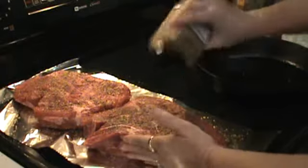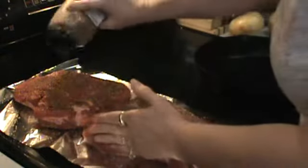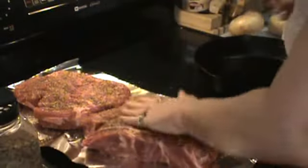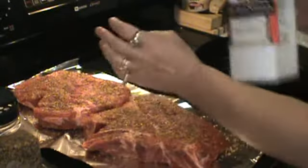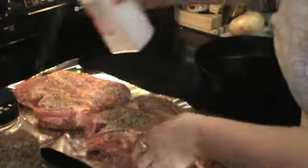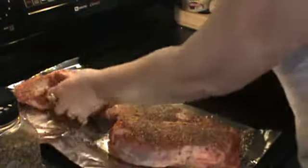I've got my cast iron frying pan and this is what I normally cook my pot roast — my chuck roast — in. I love my cast iron. I've got some sea salt here that I put on, a pretty much generous amount of it. I mean, you've got a lot of meat here.